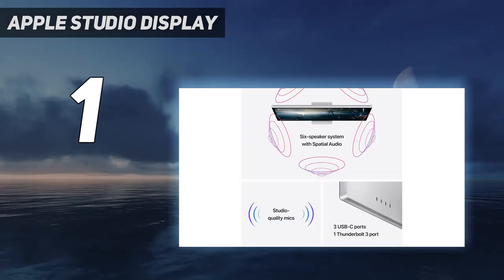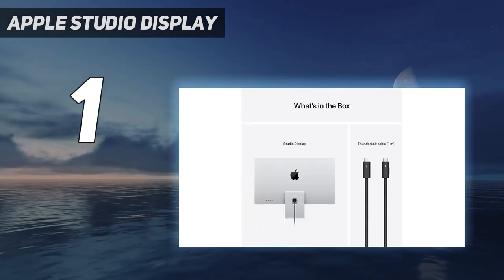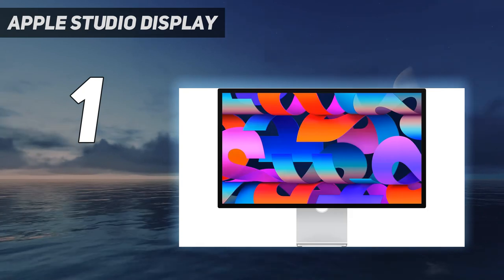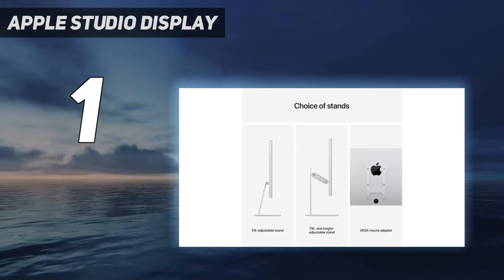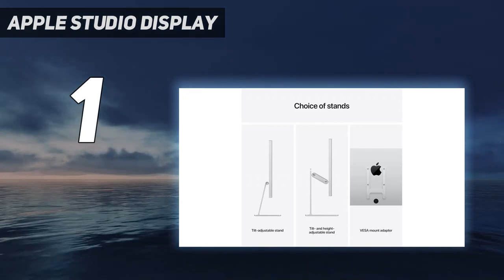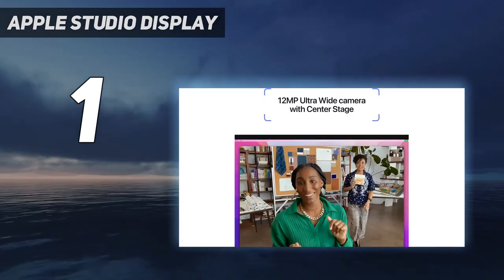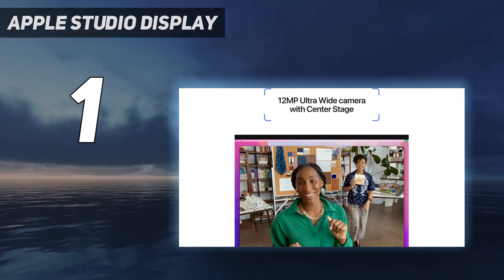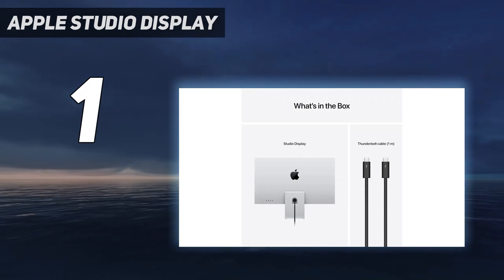It also delivers high pixel density thanks to its 5K 27-inch screen, and text looks incredibly sharp. It has an impressive selection of additional features including a built-in webcam and microphone. It also includes four USB-C ports, but only one supports Thunderbolt 3 to display a video signal from your laptop.